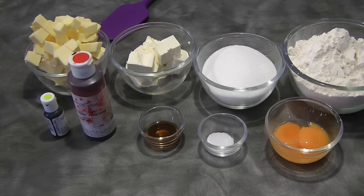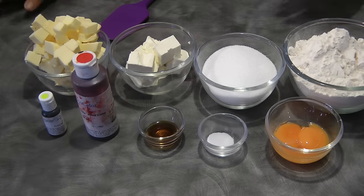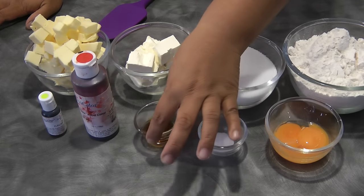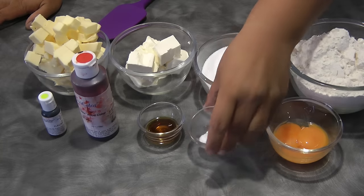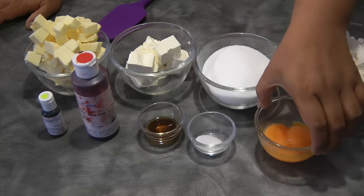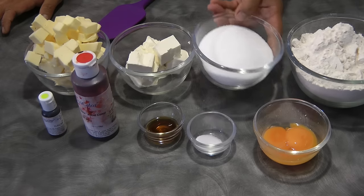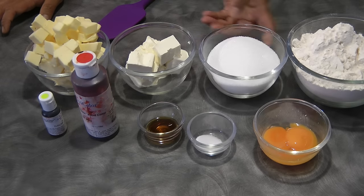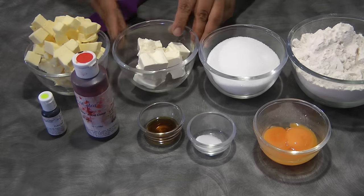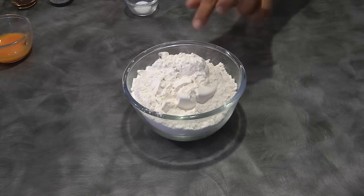Hi guys, today I will be sharing cream cheese pinwheel cookies. The ingredients we need are electric green food coloring and tulip red food coloring — that's optional, you can choose whatever color you want — one teaspoon of vanilla, half a teaspoon of salt, two egg yolks, two and a half cups of plain flour, one cup plus one tablespoon of granulated sugar, half a cup of cream cheese, and one cup of butter.